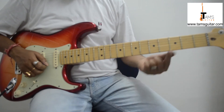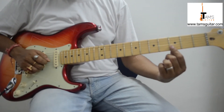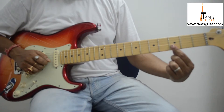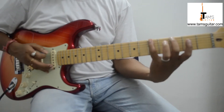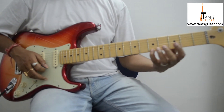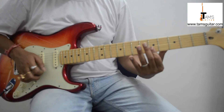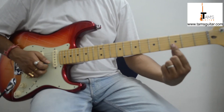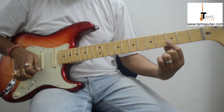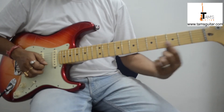Let's break this down. You put your 1st finger across the 2nd and the 1st string on the 3rd fret — we are actually using the 5th shape of the A minor pentatonic scale. Refer to the diagram on my website. I am playing these 2 notes together on these 2 strings and sliding to the 5th fret.